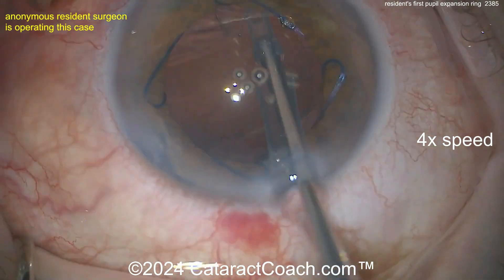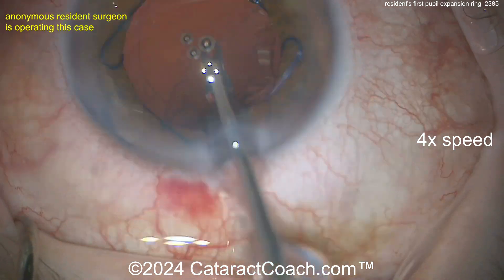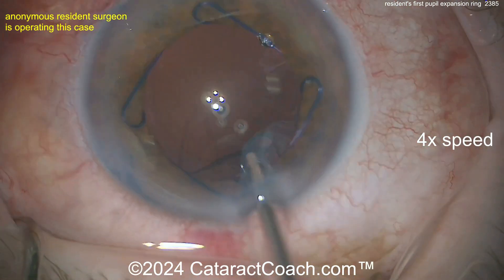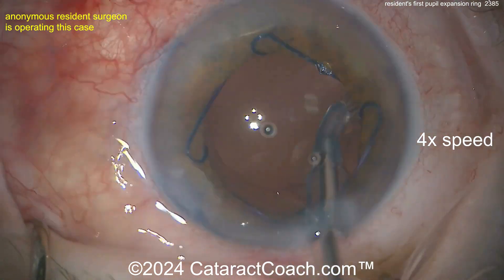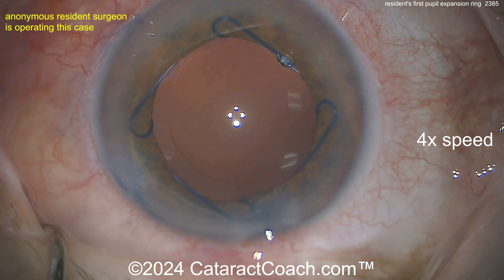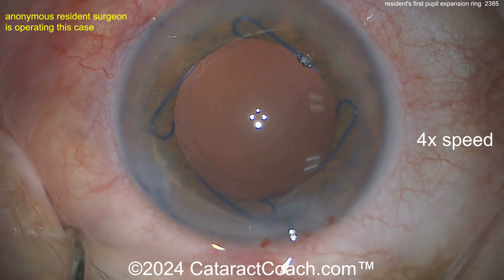Once that's cleaned up, let's get the lens in the bag and see the technique for how to remove the Malyugin ring. If you're going to use pupil expansion rings, don't wait till you have that really difficult case with a shallow anterior chamber and a super tiny pupil — learn to use it in a case that's not so bad, like this one. That's a smart move when you're a young surgeon in training: learn as much as you can, as much hands-on as possible.